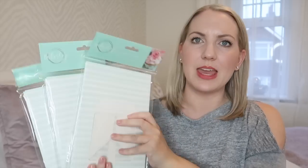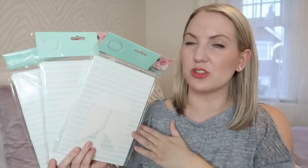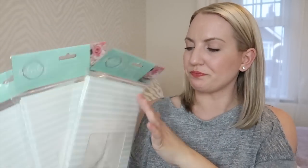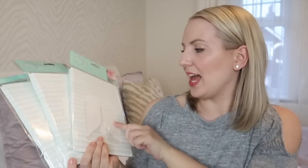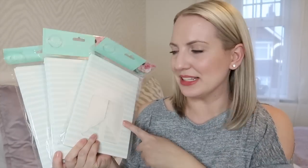These next couple of things I picked up for my sister's baby shower. By the time this video goes out she will have had it, so I'm going to show you these anyway. I picked up some cupcake boxes — you get three in each. I've just realised I've only picked up nine so I should have picked up more. They were 89p each for the three and I thought if people want to take some cake home they can put them in these boxes. They're a minty colour with a clear plastic bit at the top — a nice alternative to just wrapping them in tinfoil. I think I'm going to need to go back and get another pack.